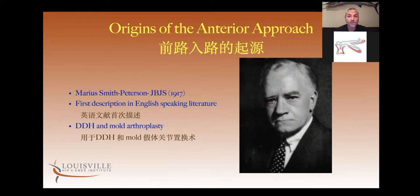This is the 1940s — significantly before the posterior approach, which didn't arise until the late 70s, which was once called the Southern approach. So the anterior approach actually predates our posterior approach as far as an arthroplasty procedure goes.